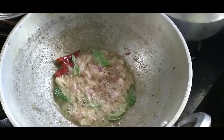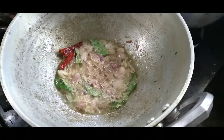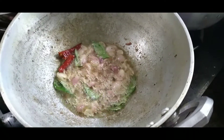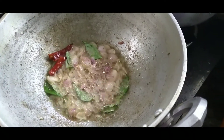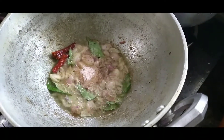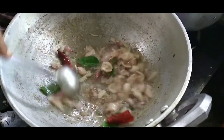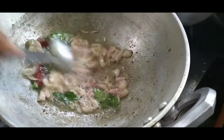We stir it well. It is necessary to make your carne sauce. It actually takes a long time to fry the meat.